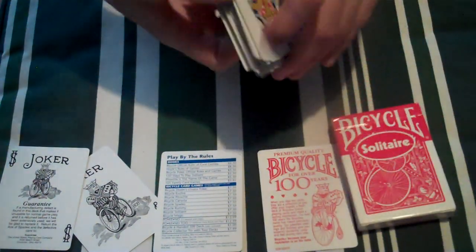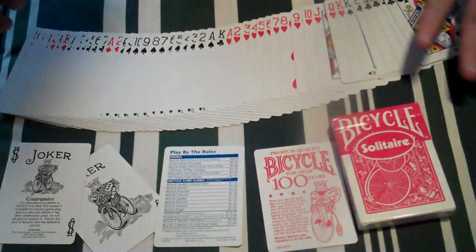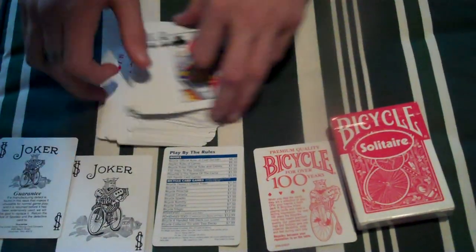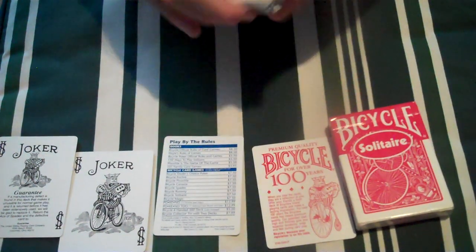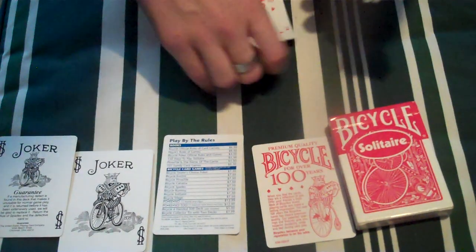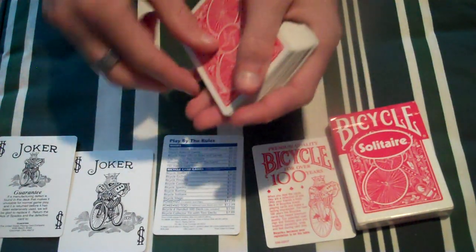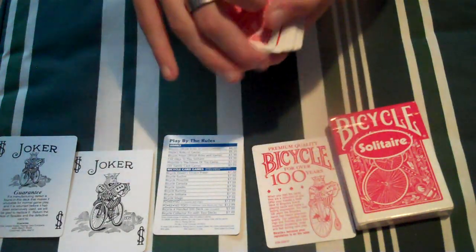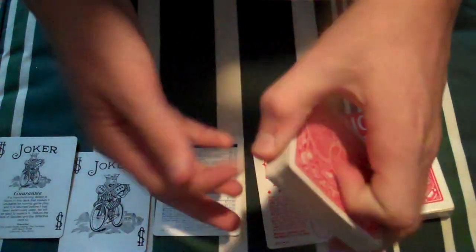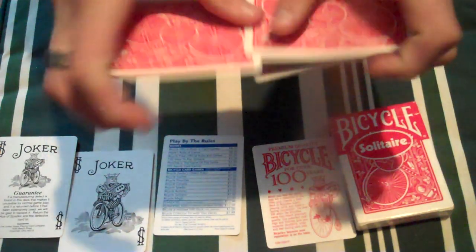We're going to flip — they flip really well. Spread — really easy, actually. And this is one of the mats. Cuts from the table. A double lift — yep. What else is there to do? A riffle shuffle — how could I forget that?